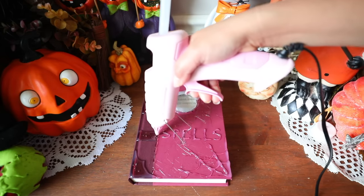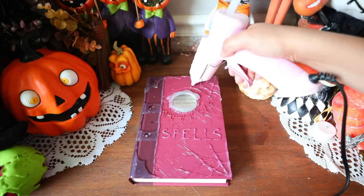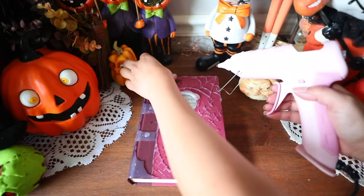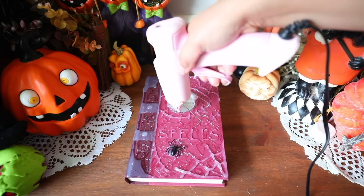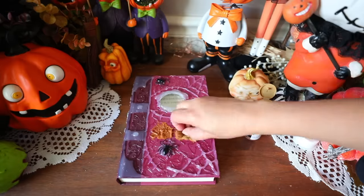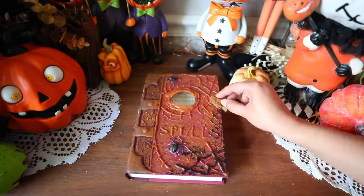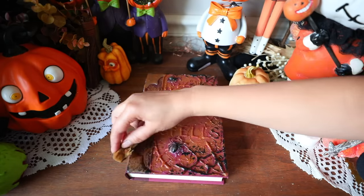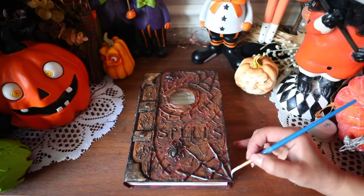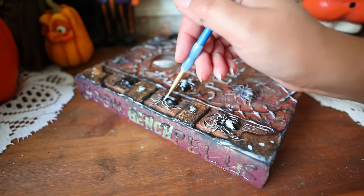I also made scars and stitches similar to the Hocus Pocus book. I got a pack of fake spiders from Amazon — Dollar Tree does carry them, but if you need a bunch in bulk, Amazon is cheaper. After you're done creating your designs and the glue is dried, you can start painting over the glue. I went with brown all over, then added black, and eventually gold. I really recommend stippling the color on because that helps give it an aged look.